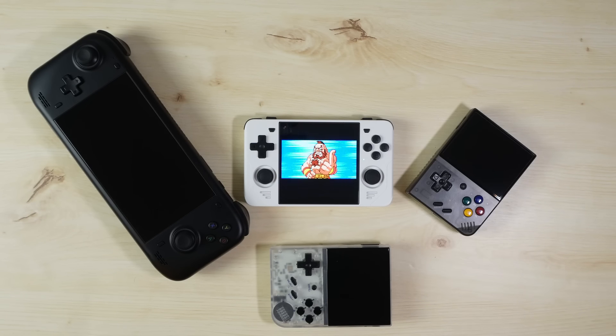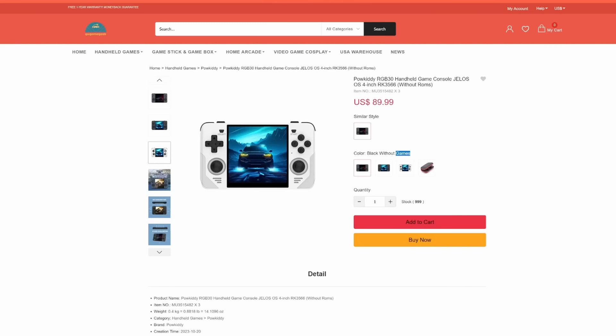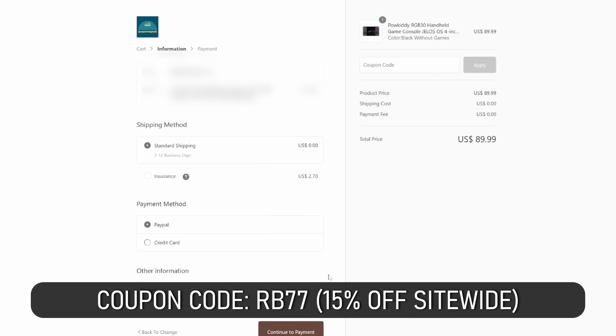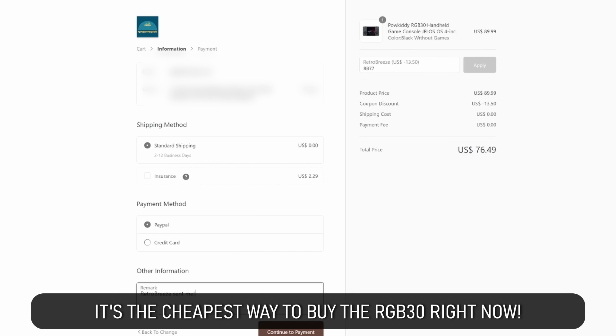If I've convinced you or you feel like picking one up, please use the links in the description box below. I bought the RGB30 with my own money, but I've partnered with Go Game Geek to offer you a special deal — using the link in the description along with coupon code RB77, you get a whopping 15% off site-wide. If you buy the RGB30, it brings it down to around $80 shipped, including free global shipping and a very fast turnaround time. This video is not sponsored by them — it's entirely my video — but I really like them as a customer and I think the deal speaks for itself.